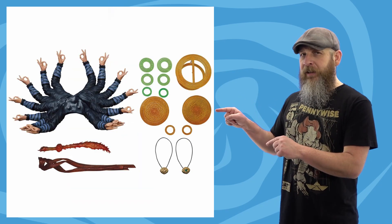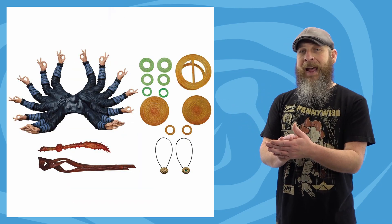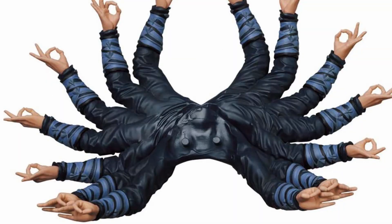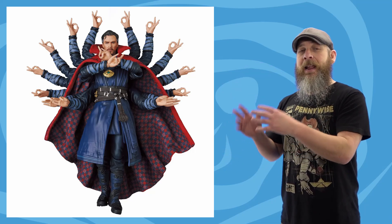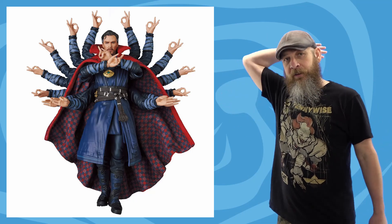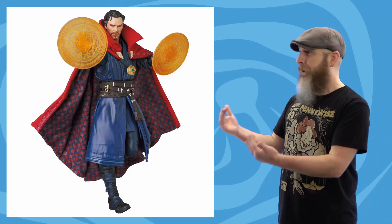There don't seem to be any holes in Dr. Strange's cape, which was my guess. Looking at the arm accessory itself, there seem to be two peg holes that plug into Dr. Strange's back. Zooming in, it appears the two sets of lower arms are a separate piece — you can see the seam line running between them. Those are the two sets of arms under the cape. The bottom two sets plug into the back, the cape lays down, and then some kind of magnet situation plugs the outer above-the-head arms onto the back of that.